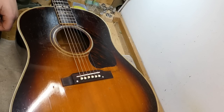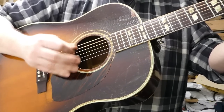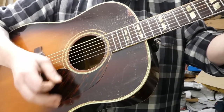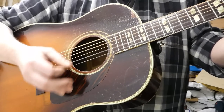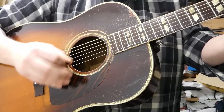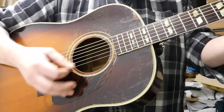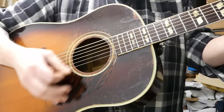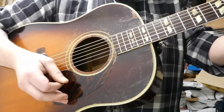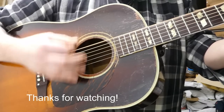I'm quite happy with this. It sounds great, it's very loud, and it sounds like a Gibson. Let's put it to the test.